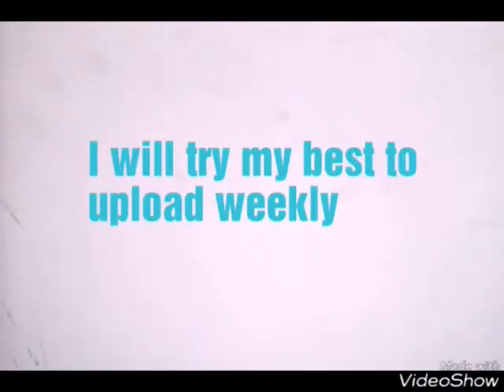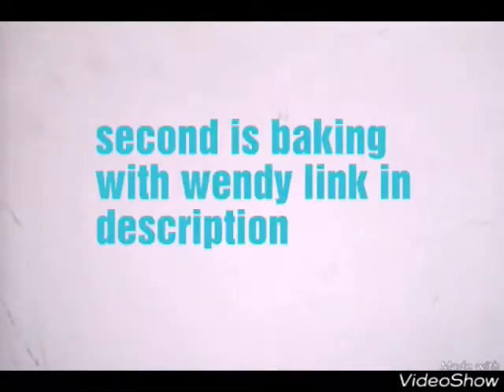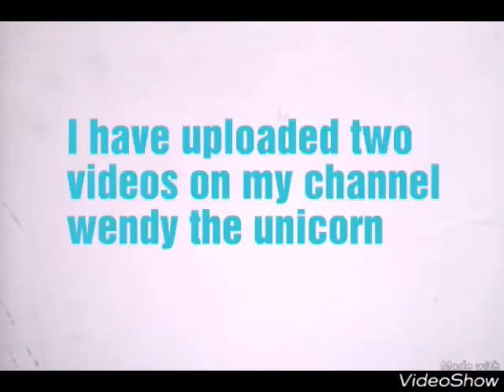I'm so sorry I wasn't uploading, and now I will try my best to upload. And one more thing - I have two new channels. One is Wendy the Unicorn, which is linked down below. And the second is Baking with Wendy, and that is also linked down below. Follow me on Instagram and Google+, also linked down below. I have uploaded two videos from Wendy the Unicorn's second channel.